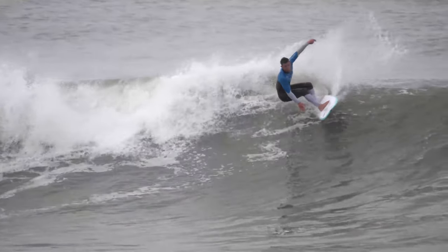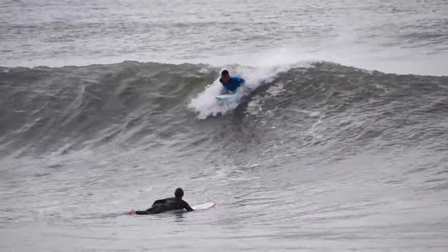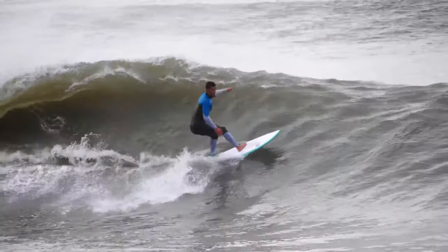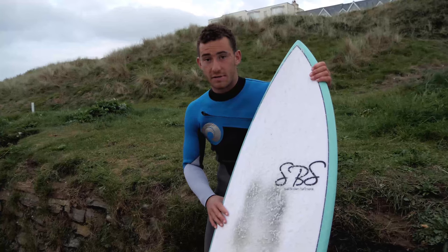Quite nice for wrapping back into the pocket. Felt better on my forehand so far — a bit more control. Backhand's pretty experimental, pretty fun. Nice for trying out some different styles of turns.